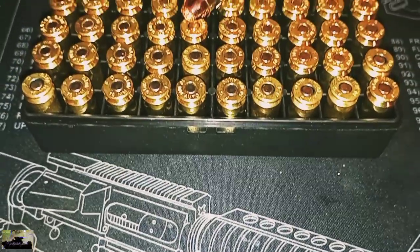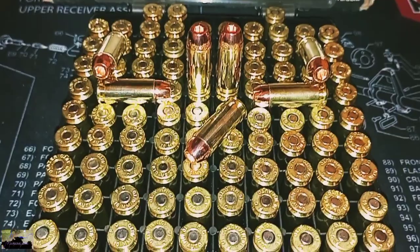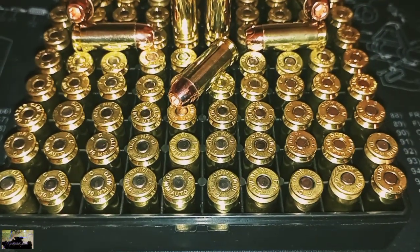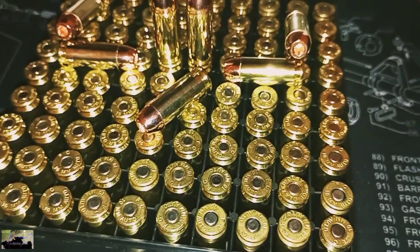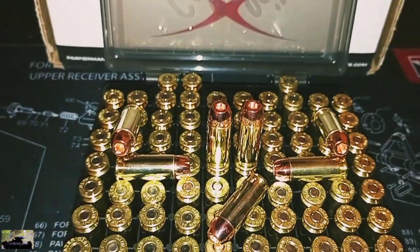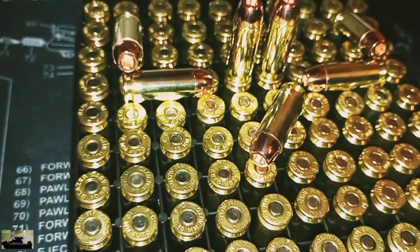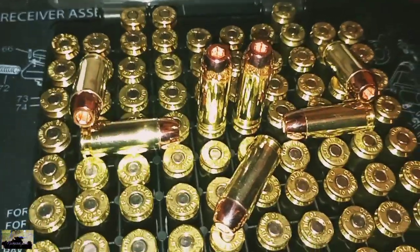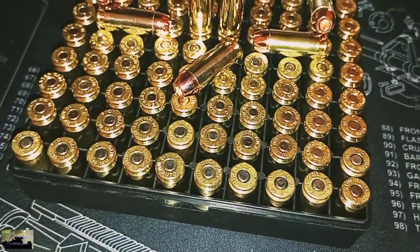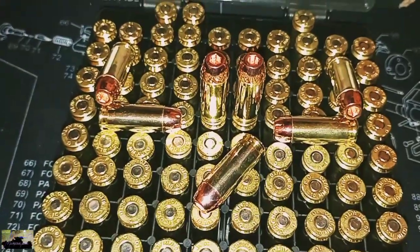All right everybody, we finally finished all of the 10mm cartridges — that's what they're looking like y'all. These are small primers and I believe all the brass is by Federal. The Extreme bullets look nice on them — it really does, at least to me it does. This is our first time ever reloading 10 mils, with that Hodgdon Longshot on top of that. Y'all saw it here — small primer pockets, small primers, 10 mils with small primers.